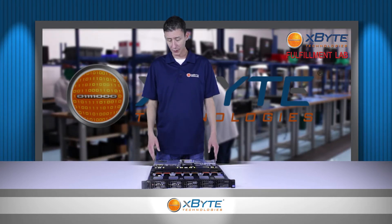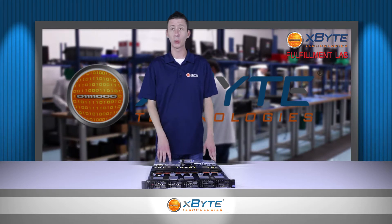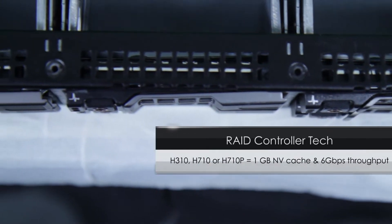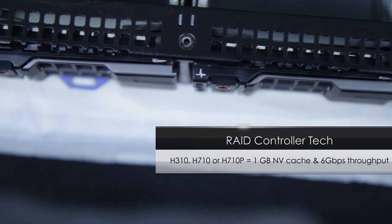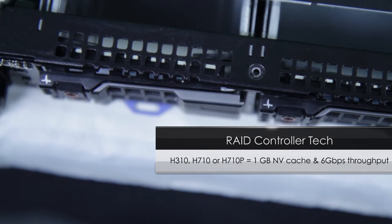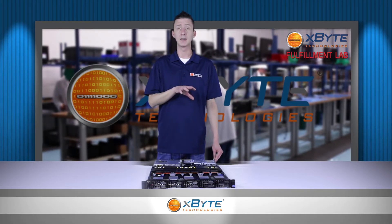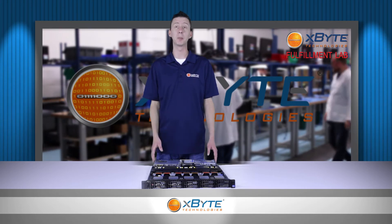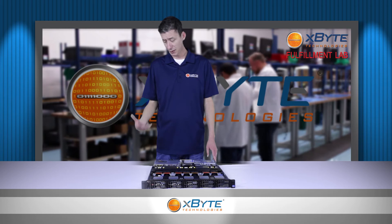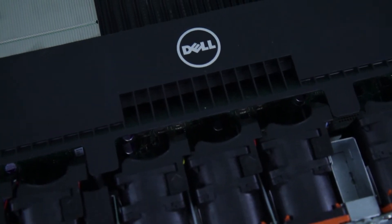Controlling those hard drives, the Dell PowerEdge R620 uses Dell's PERC controller and can use either the H310, H710, or H710P with its one gigabyte of non-volatile cache. In the event of a power failure, that non-volatile cache will take the data and write it to flash memory where it can be stored safely for up to ten years. The H710 and H310 also give you six gigabit per second throughput that today's IOPS needs.